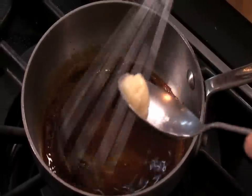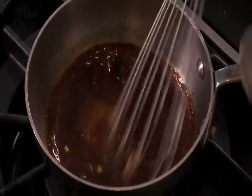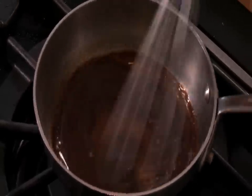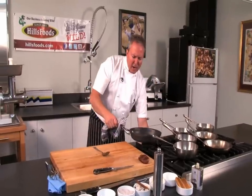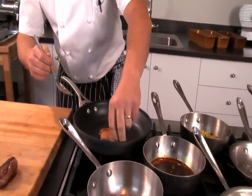We have our reduction here — we're going to add a little bit of butter just to soften it up a bit. It's a very natural jus, nothing overly fancy. The confit should be nice and crisp now; we'll turn it over to get that heat to transfer all the way through. Beautiful.